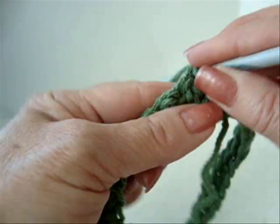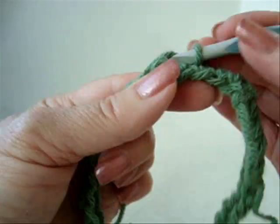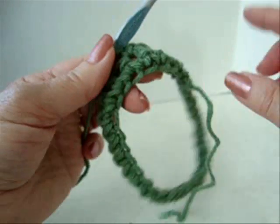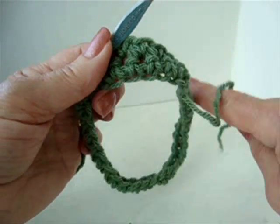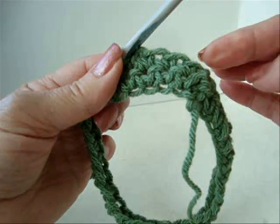Single crochet in each stitch across the row. So single crochet in each stitch across the row. At the end of the row, slip stitch to join. Chain one and turn.